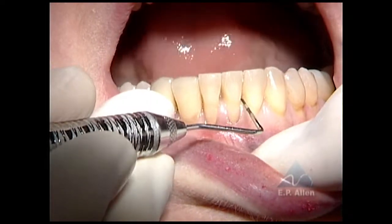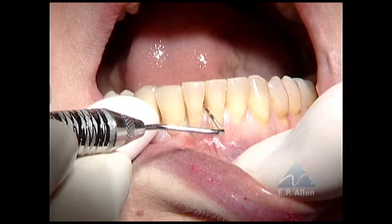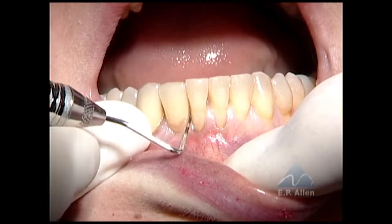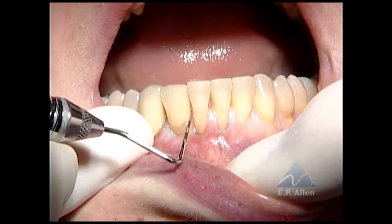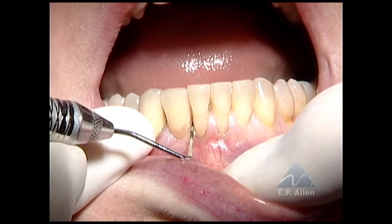Same thing here — this is a way of checking it. Just passing the probe through gives you an idea of the width of the papilla at the crest. It's a little close here next to the pontic, but of course there's no root in the tissue there.